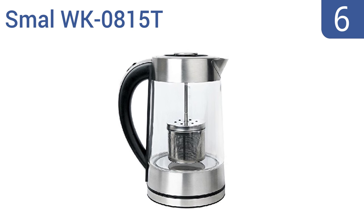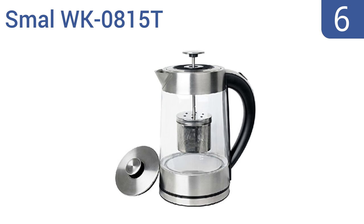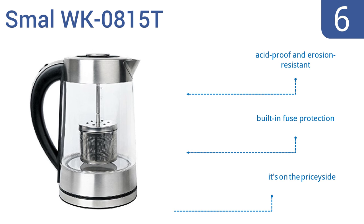Moving up our list to number 6, the small WK0815T features a high-quality borosilicate glass pot and a detachable base. Its British Strix thermostat maintains accurate temperatures to within 0.01 degrees Celsius. Unfortunately, its plastic components aren't cheap. It's acid-proof and erosion-resistant, and comes with built-in fuse protection. However, it is also on the pricey side.